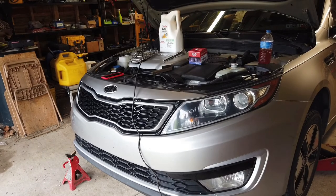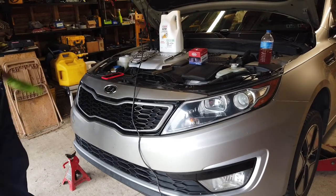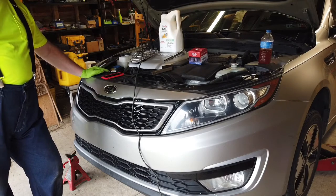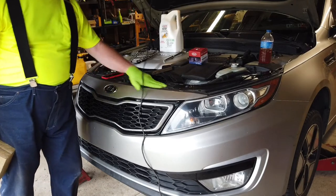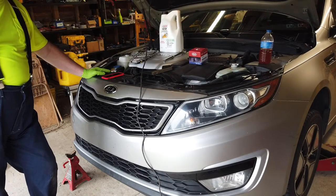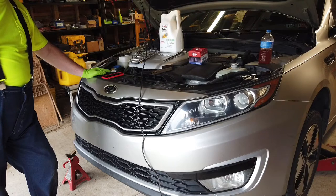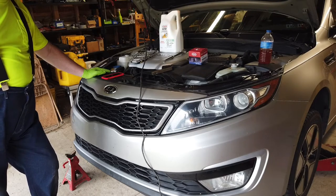Hello folks, Bob here, welcome back. I'm going to do a little maintenance on my car today. I already topped off the windshield washer, and the next thing I'm going to do is an oil change. This is the first oil change I've done on this car myself. I've changed the oil every 5,000 miles and been pretty religious about that, but I've had some issues with the service department, so I'm just going to change the oil myself.